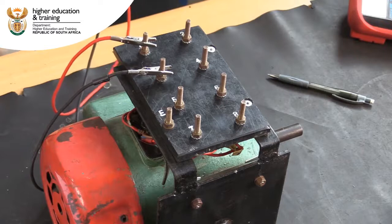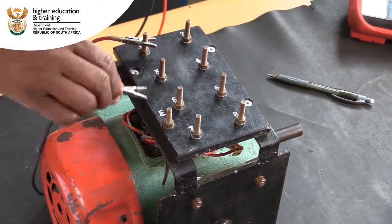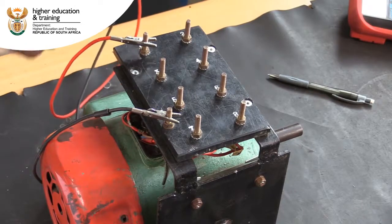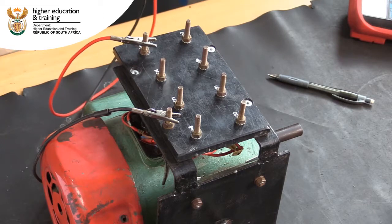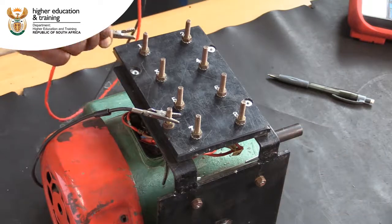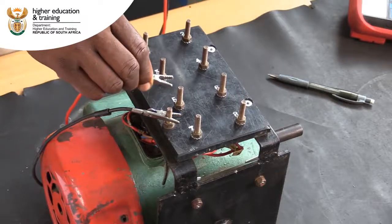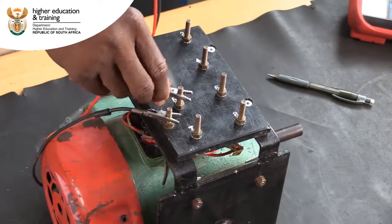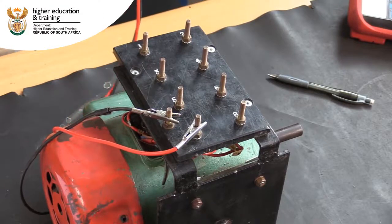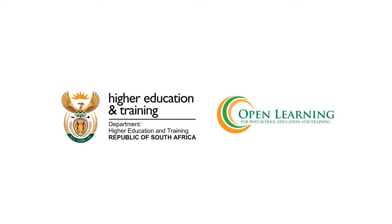Next, we need to test the insulation between each component and Earth, to make sure that there are no short circuits with the motor frame. Here, we get a reading of infinity, indicating that the insulation between these components is acceptable. We do the same test between each of the other components and Earth, making sure that the reading we get each time is greater than 1M Ohm.